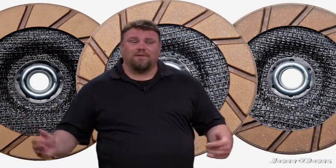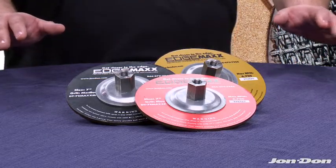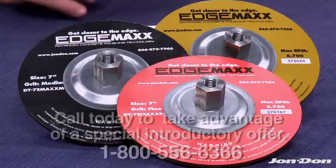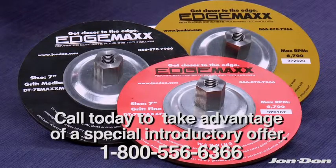Traditional edging jobs take up to five to seven steps, taking a bite out of your profit. With EdgeMax, three blades is all you need. You'll move quicker, making you a lot richer. The sooner you order, the more money you'll save. So give us a call today.